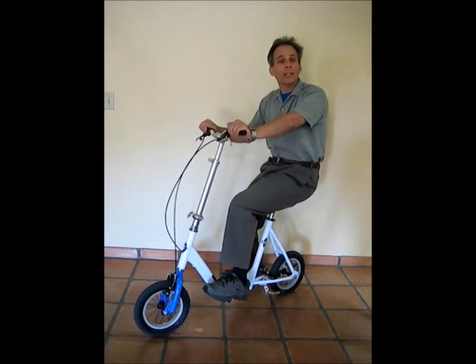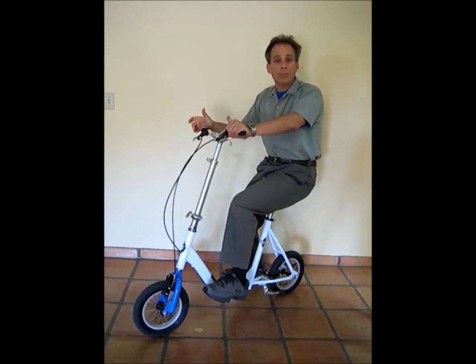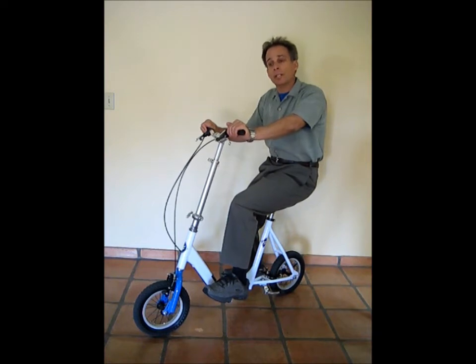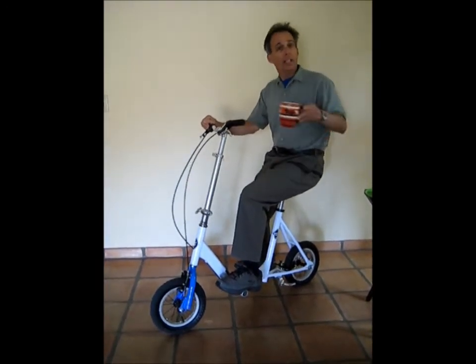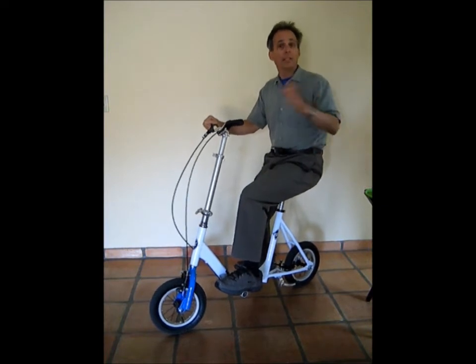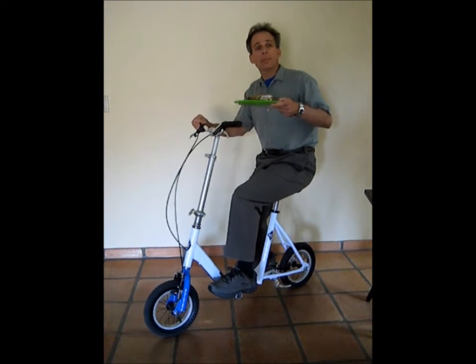Another nice thing about the WalkAid scooter: if you make a cup of coffee in the kitchen and want to go drink it somewhere and you're in a wheelchair, it's very difficult to carry it. On the scooter you can just grab your cup of coffee and you're good to go. Or if you make yourself a sandwich and want to eat it somewhere else, you can carry it on the scooter — sandwich in hand, ready to go.